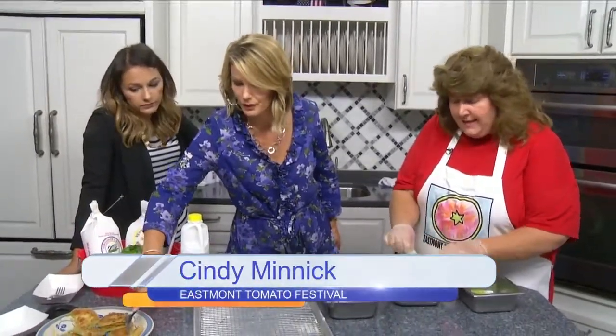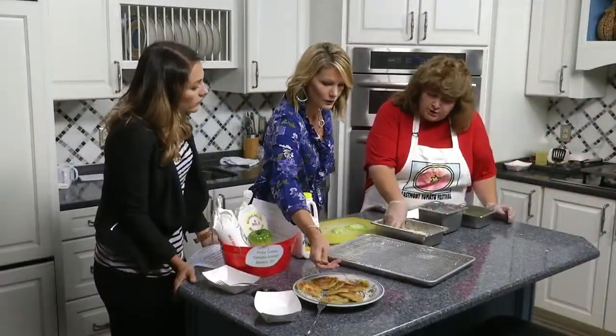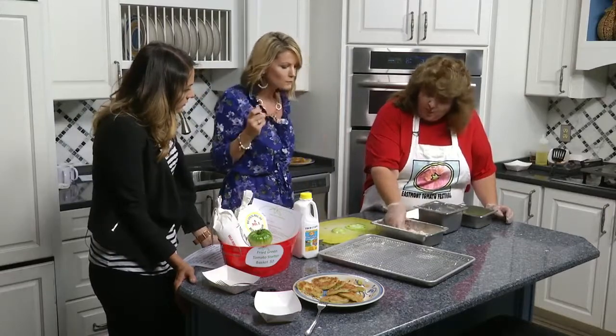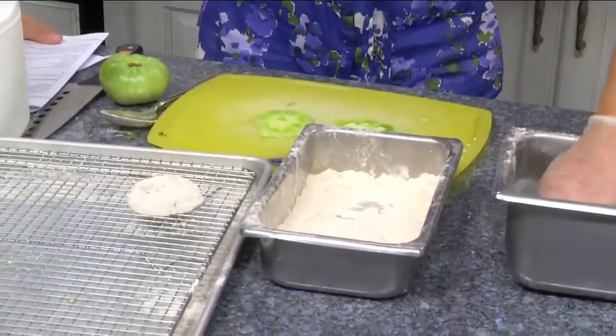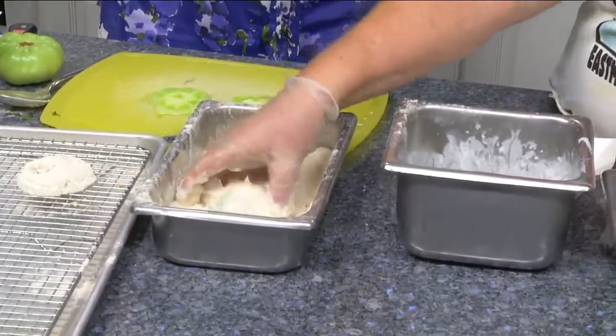These are already sliced and we've dipped the tomatoes in buttermilk. And then we're going to coat the tomato with seasoned flour and cornmeal from Big Spring in Elliston. Seems pretty simple so far. It is.